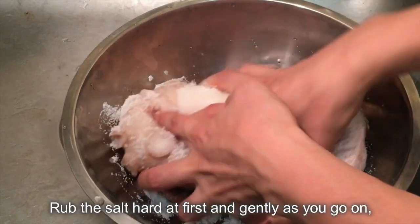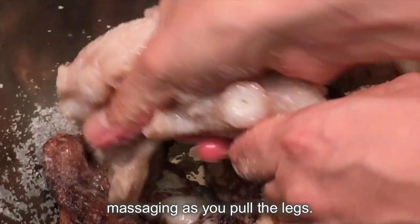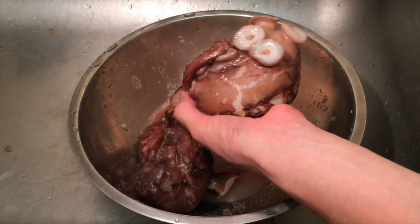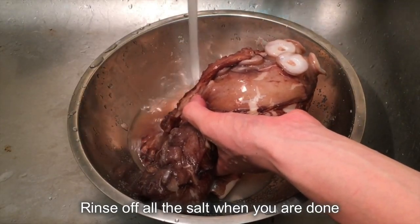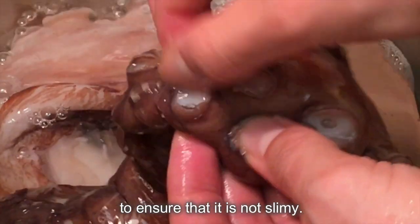Rub the salt hard at first, and gently as you go on, massaging as you pull the legs. Rinse off all the salt when you're done, and run your finger through the octopus to ensure that it is not slimy.